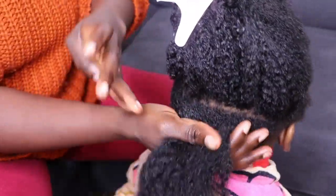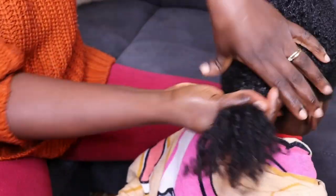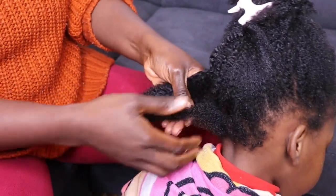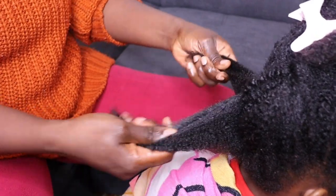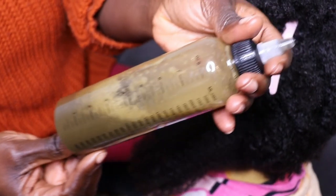I'm massaging the water into her hair strand like so. Then I'm going to put her hair into another section and do some finger detangling. Whenever you are working on your baby's hair or your own hair, please be gentle — do finger detangling rather than using too much force.